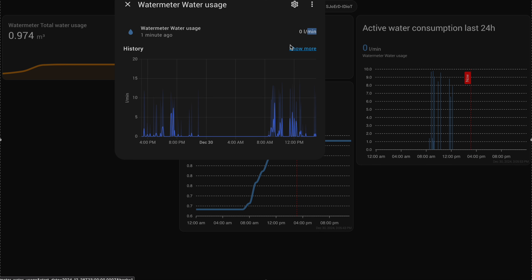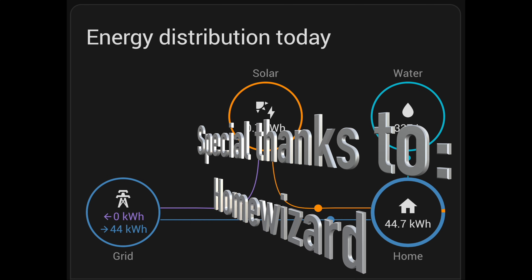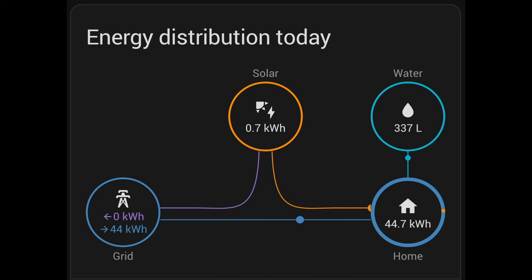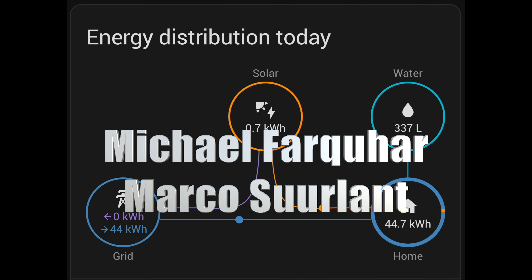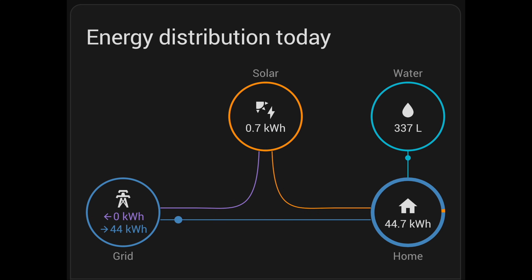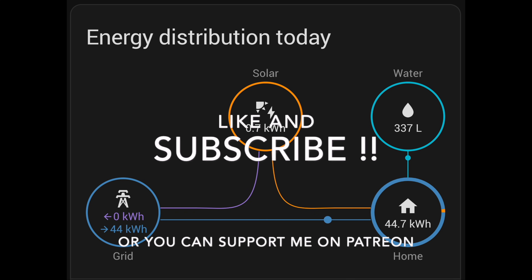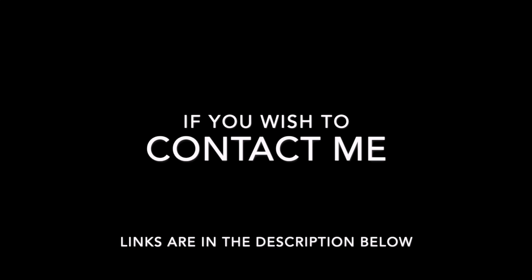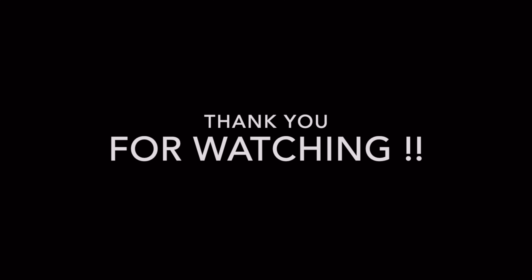Now it's time to wrap up this video. A special thanks to Home Wizard for sending me this water meter. As always, thanks to my Patreons. I hoped you liked this video, so please like and subscribe. If you wish to contact me, feel free to reach out. Thanks for watching, and I'll see you in the next one.